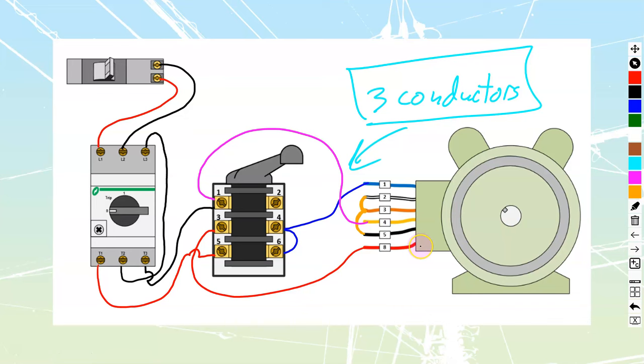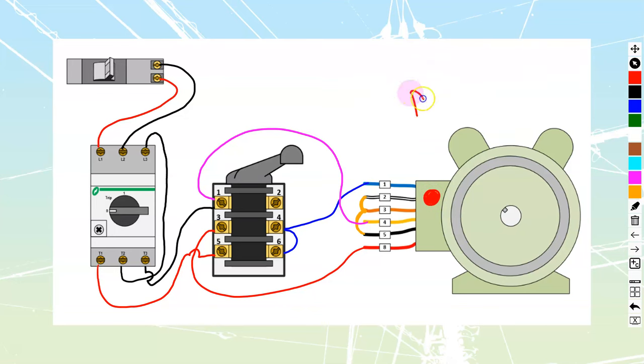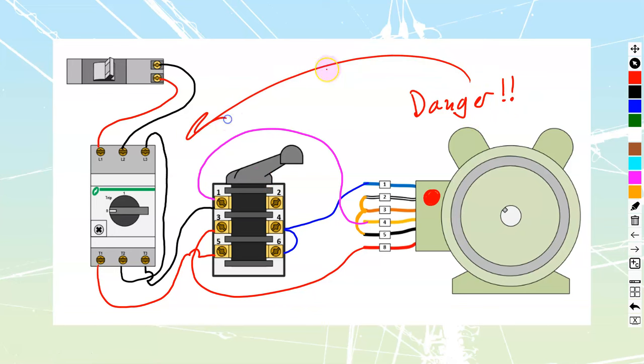This method does bypass the built-in thermal overload — usually seen as a big red rubbery reset button on most NEMA motors that have it. It bypasses it during startup in the reverse direction, but it depends on how often you use that. Remember, the overload is still in place for regular run current. Same as the other method: do put a danger sign indicating that this drum switch cannot isolate the motor — if they want to work on it, they must lock out at the breaker or the disconnect, not the drum switch.